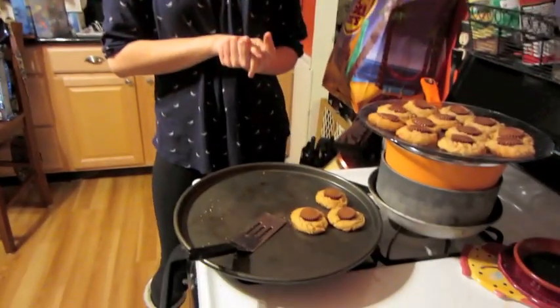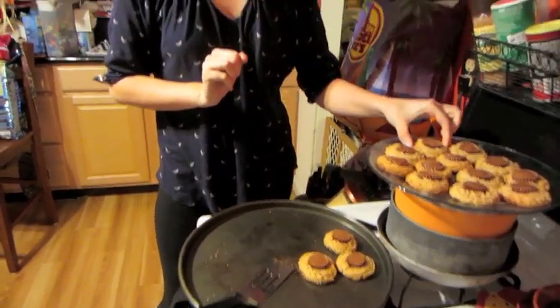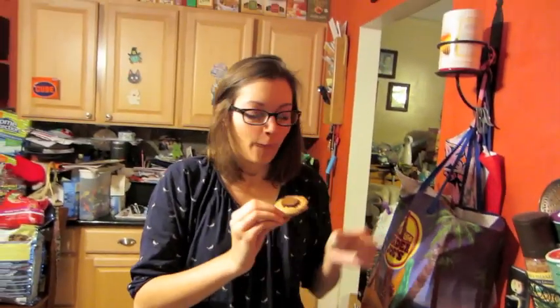First batch of cookies out — these are the peanut butter kiss cookies, but with a Reese's peanut butter cup instead of a Hershey's Kiss. Peanut butter cookies are my favorite! How many bites does it take to get to the chocolatey goodness? It just came out of the oven — it's delicious. I did a good job. Now I've got to do the sugar ones.